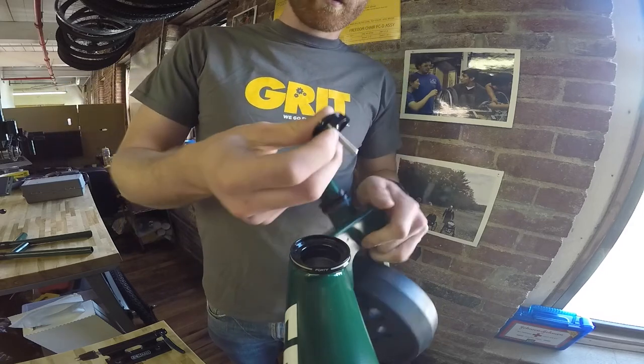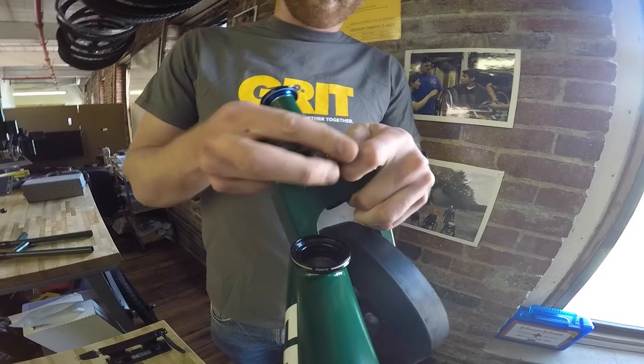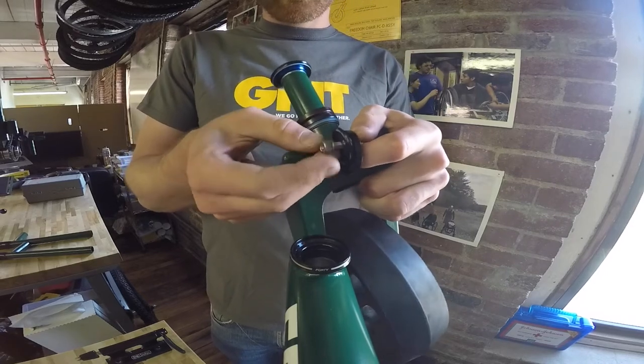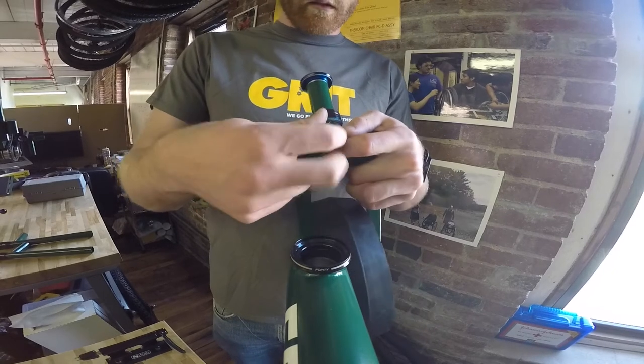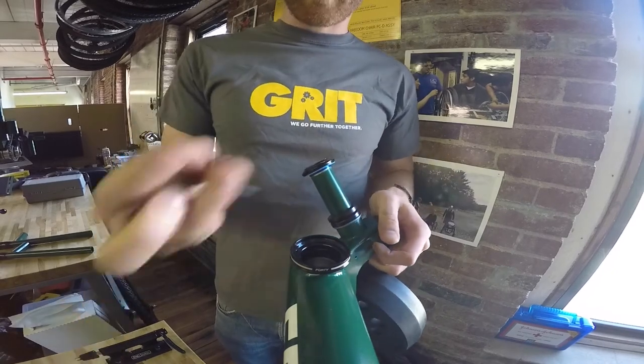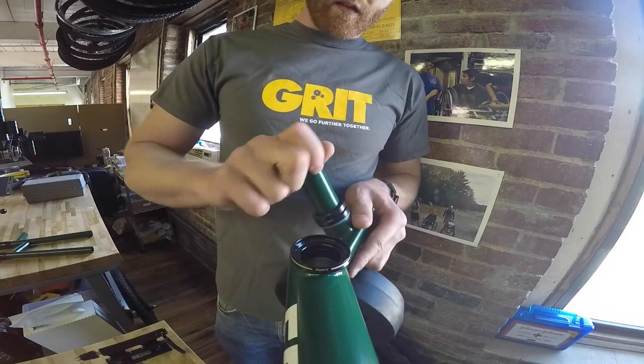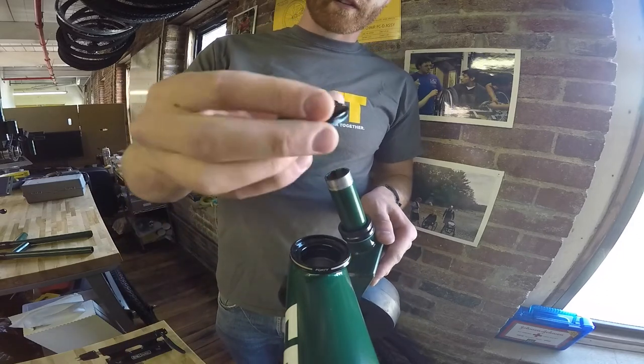So you have your screw, your spacer, your top cap, and a split washer right in between there. Set those aside. You have a 5mm Allen wrench that'll come with the kit. You have your dust cap that goes on top.